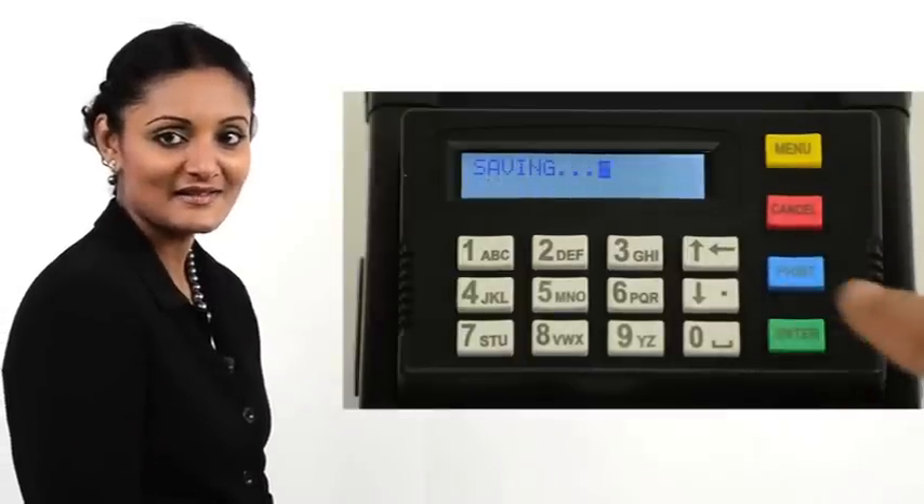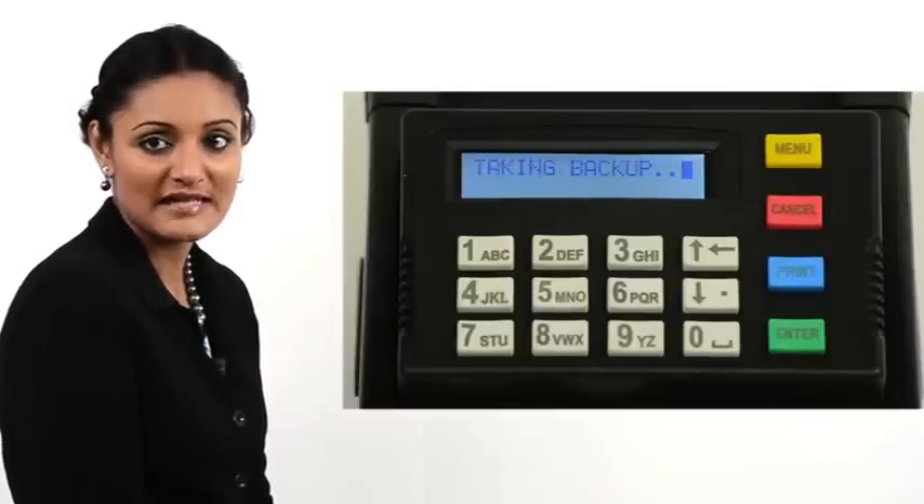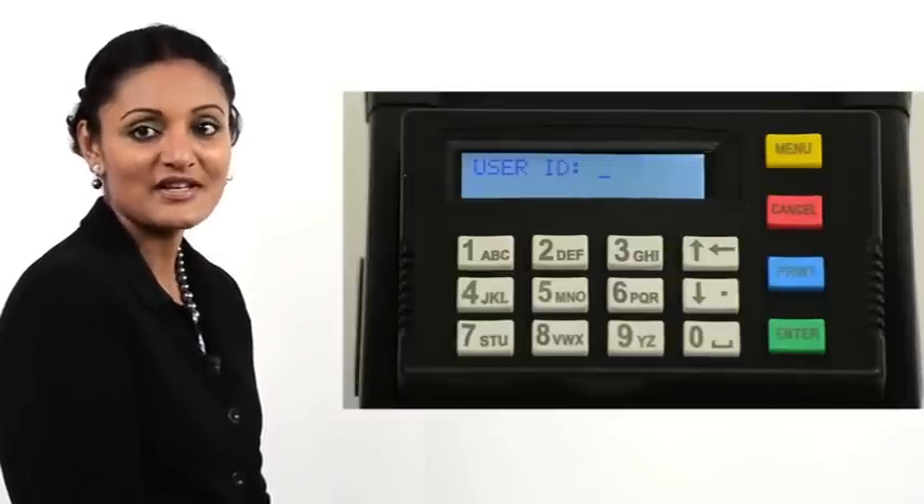Press Enter. The printer saves all the entries to the database and then re-initializes.